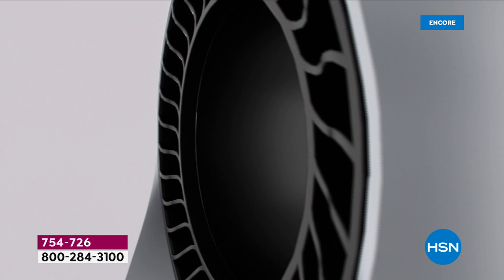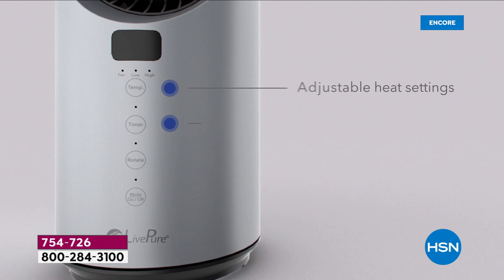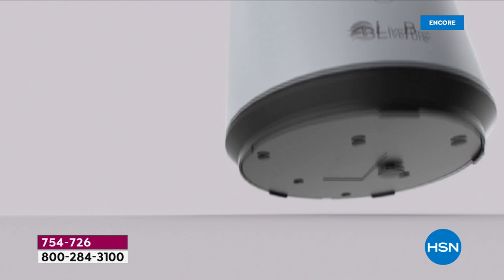Welcome to the way to save a whole bunch of money this winter by not having to keep your heat going so high. This is the way to keep that space that you're in nice and toasty warm. This is a ceramic heater from LivePure.